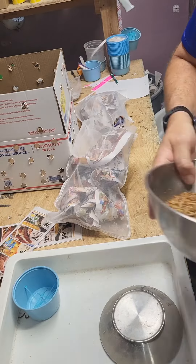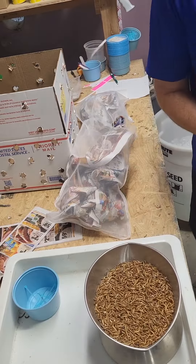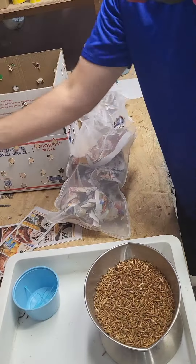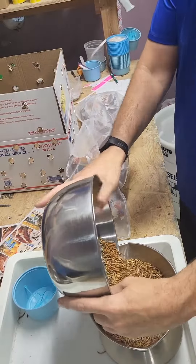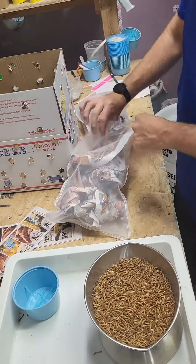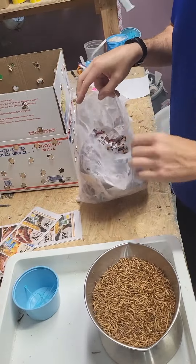This is a subscription order for 10,000 mealworms a week. Thank you, Kelly. What I'm doing is weighing them out, making sure I get 5,000 in each bag, and then I always add 10% extra.